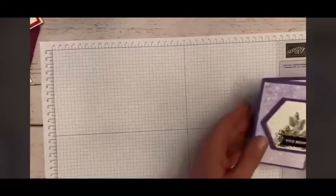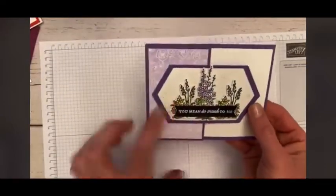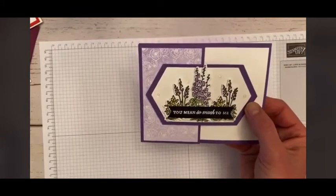And then here's another one — a fun fold. That one uses the nested labels on the front and has the different flowers and then the little sentiment, 'You mean so much to me.'